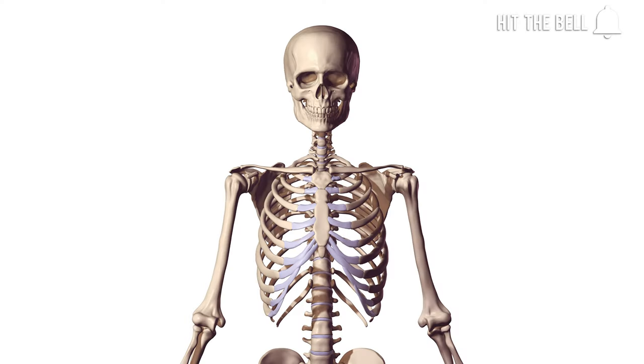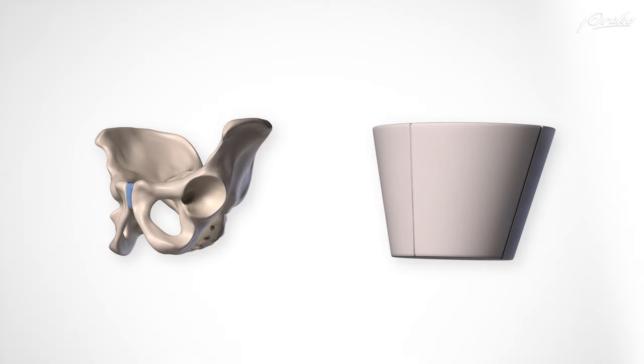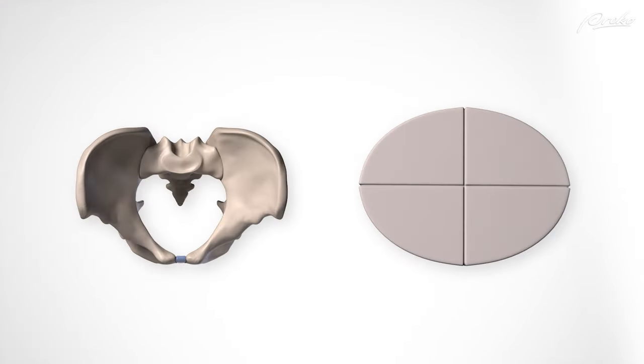As usual for the course, we'll be using the Robert Beverly Hale cranial unit system for measuring. Now all of the bony landmarks of the body are complicated, but the pelvis — it's really complicated. There are tons of bony landmarks for the tendons and ligaments to attach to.